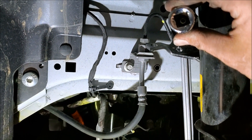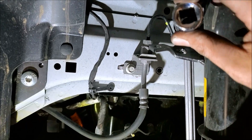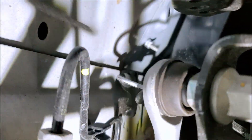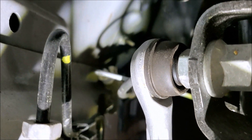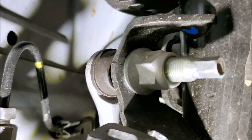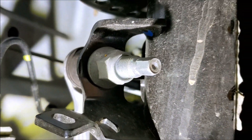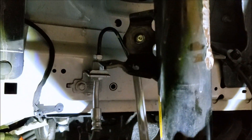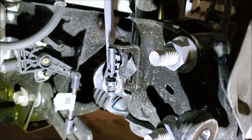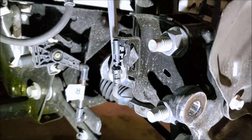Next, the control arm bolt — it's 18mm. This is where you need the deep socket, because without it you can't reach the nut. You also need a wrench on the backside because the bolt head is sandwiched between the two mounting ears. Get the socket on the nut, the wrench holding the bolt, rip it off with the impact, and the control arm just pulls out easy.